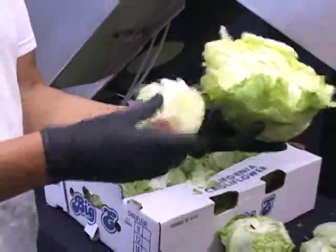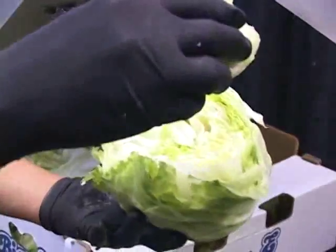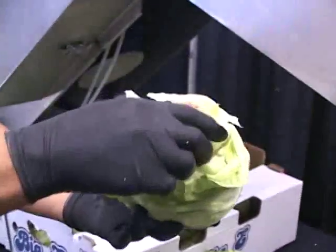As you see here, you can set the depth of your cut into the lettuce. If you wanted to just take the top off or the core, you could do that as well. Or you can set the settings to bowl out even more of the lettuce, whatever your customer desires.